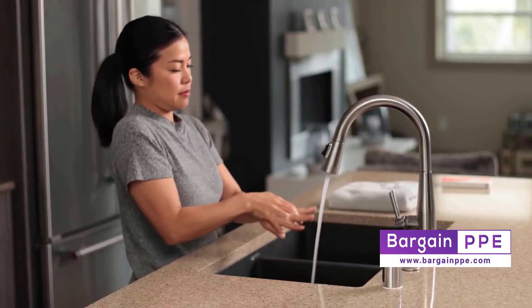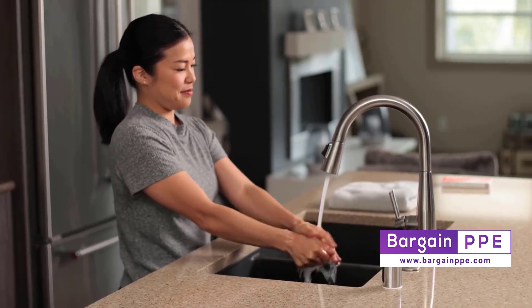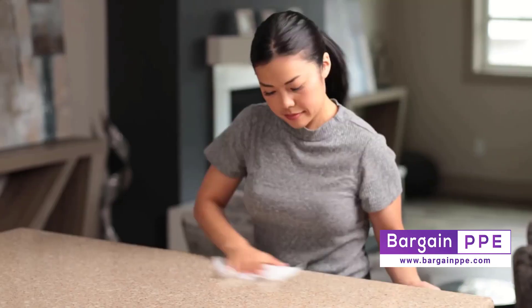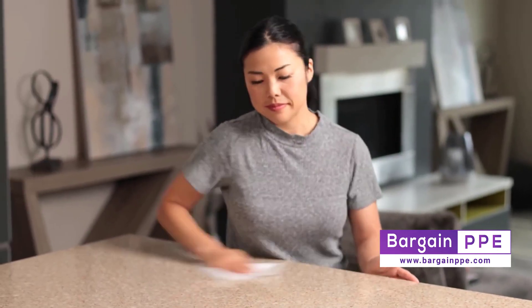For starters, thoroughly wash your hands with soap and water. A good scrub down and some disinfectant is perfect. We also need a clean, flat testing area, so take a moment to disinfect some counter or tabletop space.